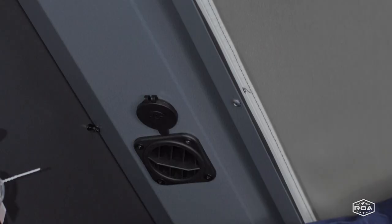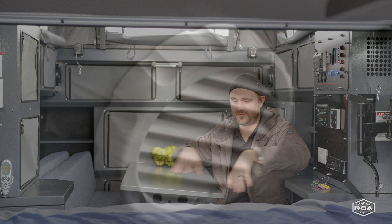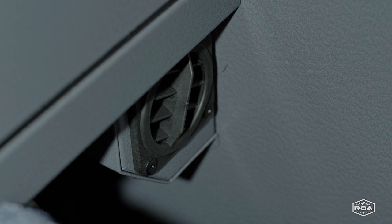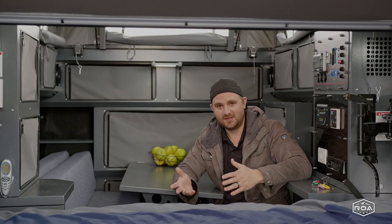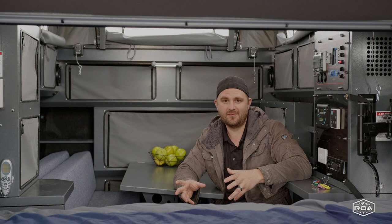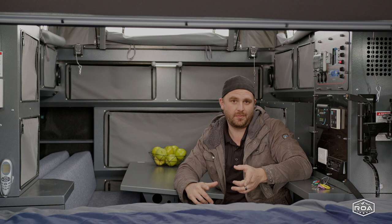There is a duct that blows for the front bed, there's another duct that blows for the main cabin area, and then there's one other duct that blows to the rear of the trailer for the bed over here. The only downside really is that it only runs off of AC, so you would have to have a generator when you're off-grid to power the air conditioner, which is typical.